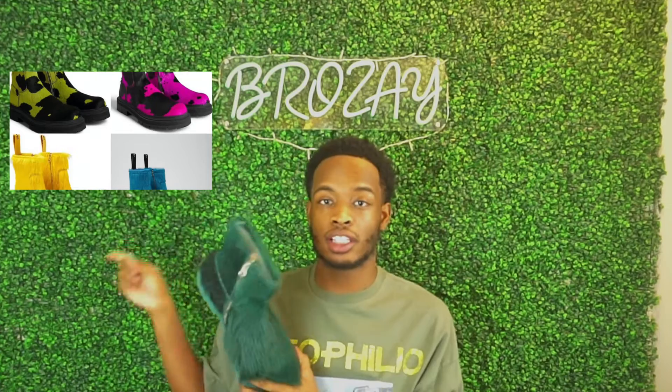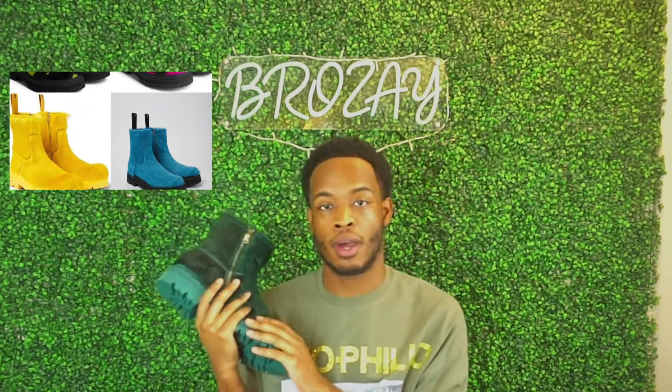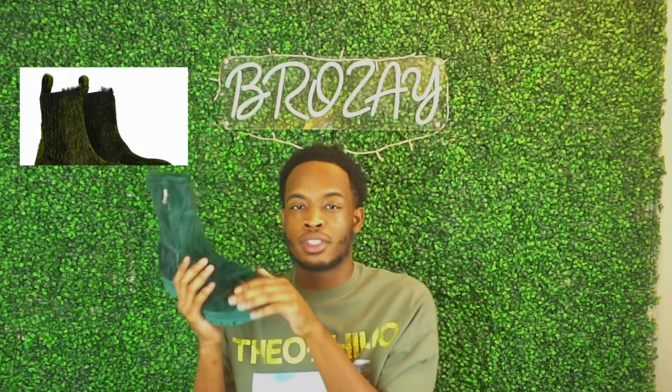These come in multiple colorways — you have yellow, black, blue, and I think they have a multi-color as well. I decided to get this one because I love green; green is one of my favorite colors. If they had orange, I probably would have gotten the orange.